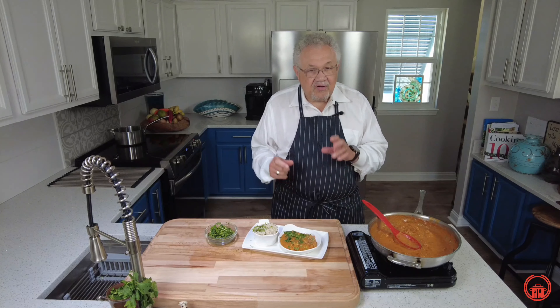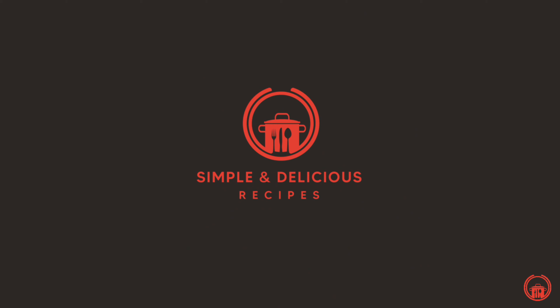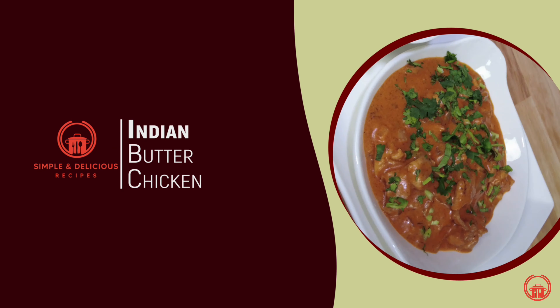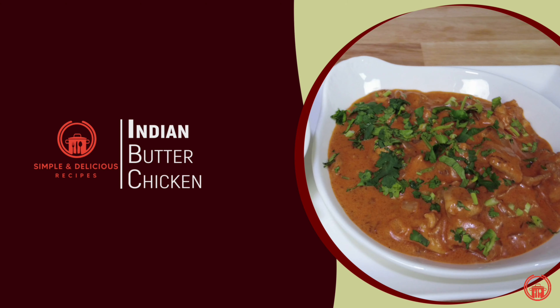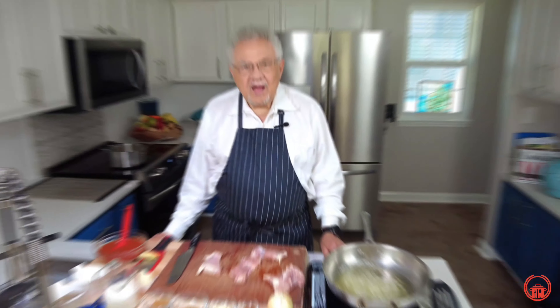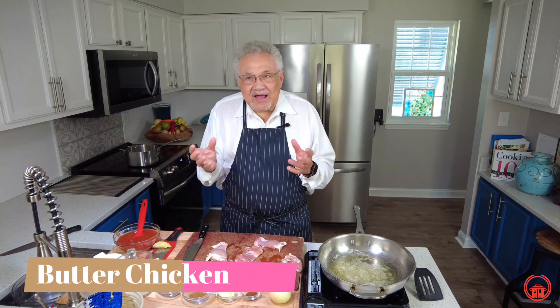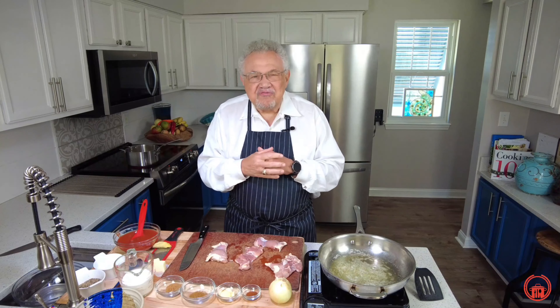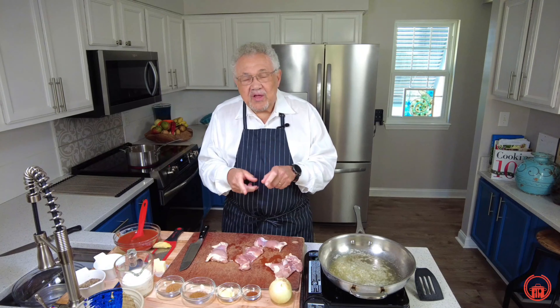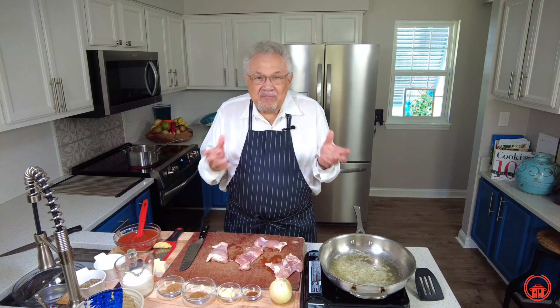This is one of those wonderful dishes that is not only simple, but it's delicious. Today we're going to make butter chicken. Doesn't that sound like two things that just go so well together? You're going to really love this recipe. It's a very favorite of mine, and if you like cooking for others, they just love it. It's going to melt in your mouth.